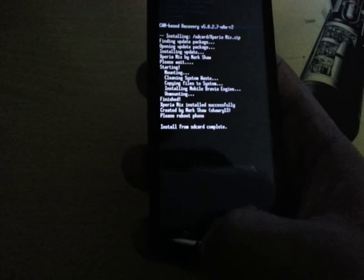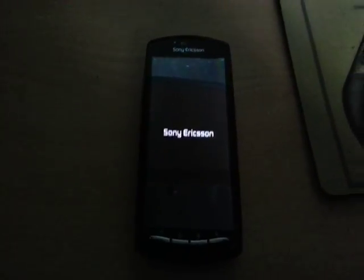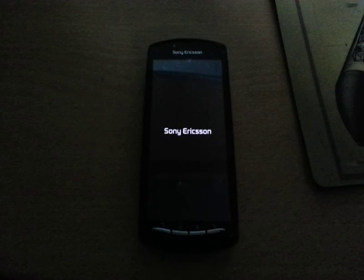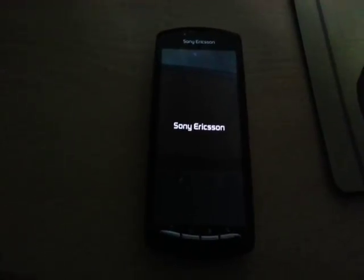It's finished installing, so now just press the back key and then select 'reboot system now'. The first boot will probably take anywhere between three to five minutes to reboot, so please be patient.